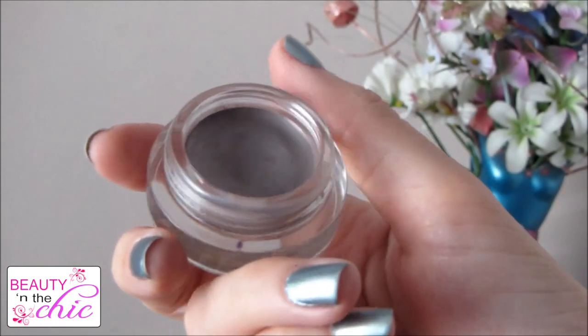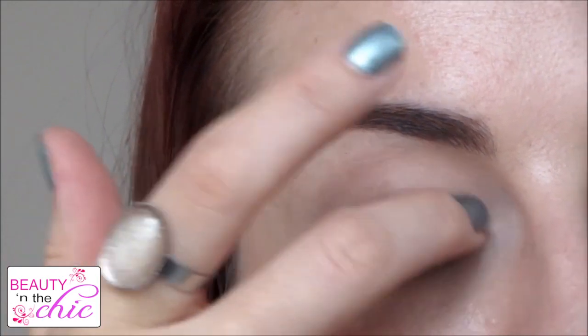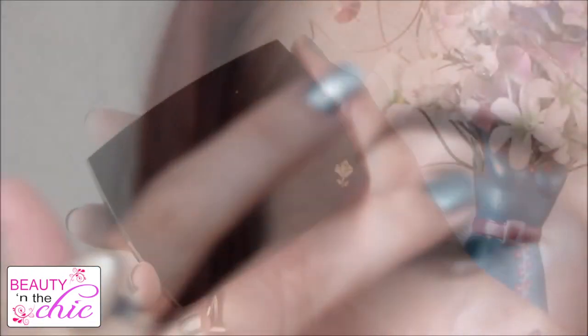For my eyeshadow base I'm using the Maybelline 24 Hour Colour Tattoo pigment which is my favourite from the line and I'm just going to apply this all over my lid.